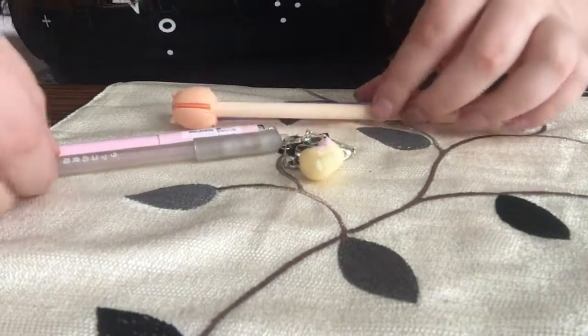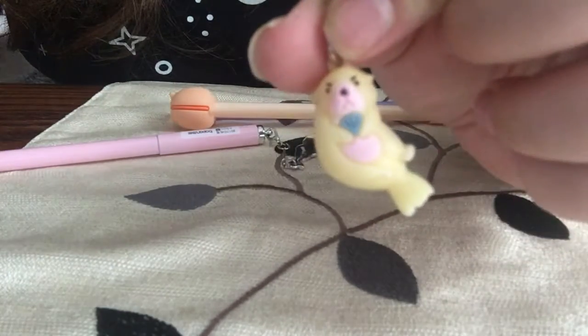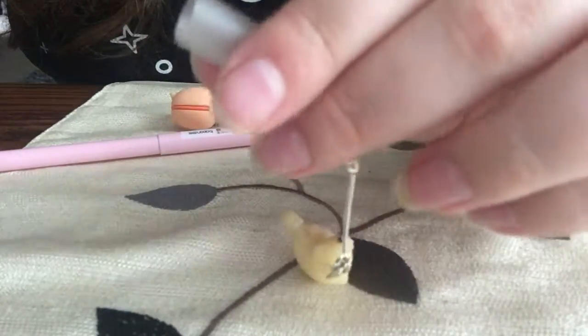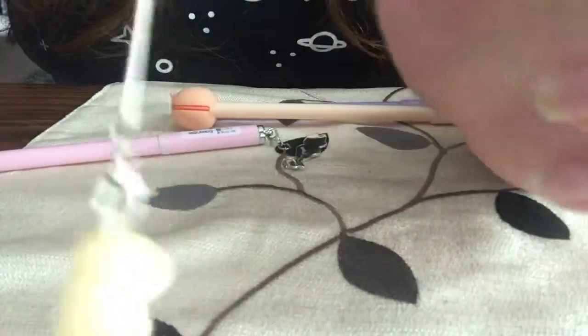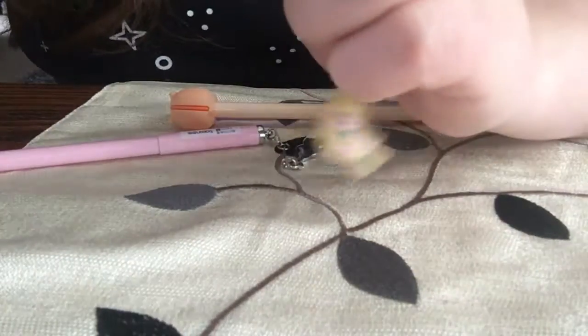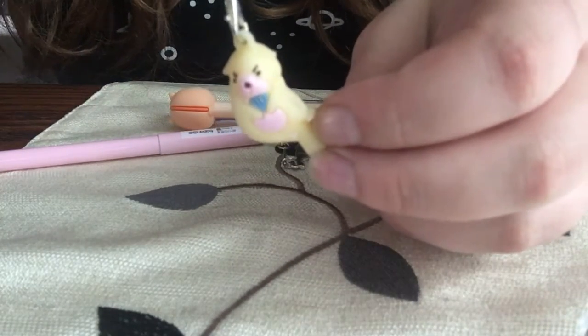And then the next one is like a little dangly one that has a little sea otter on it. It's just a gray cap and again you stick it on the end. And it's so cute — I think the animal ones are so cute and adorable. Like how can you say no to that?